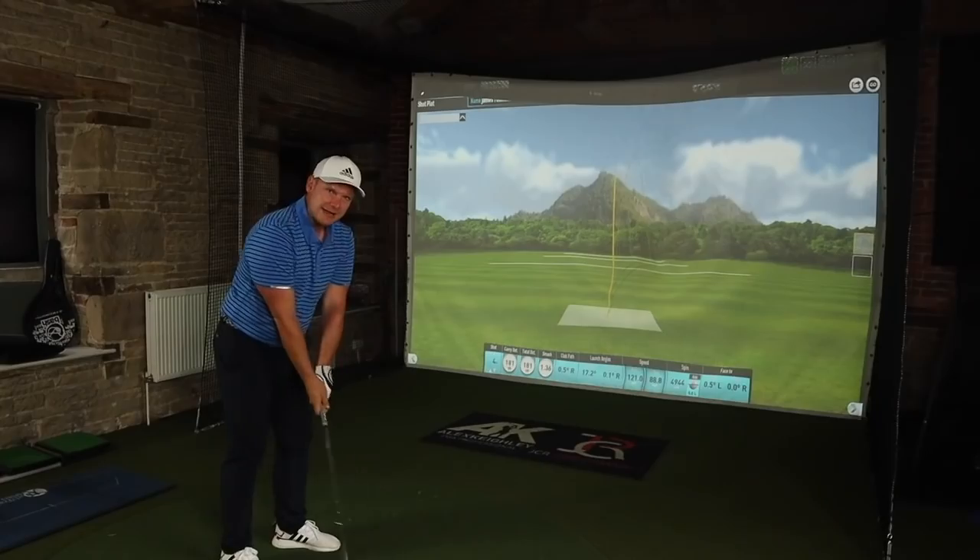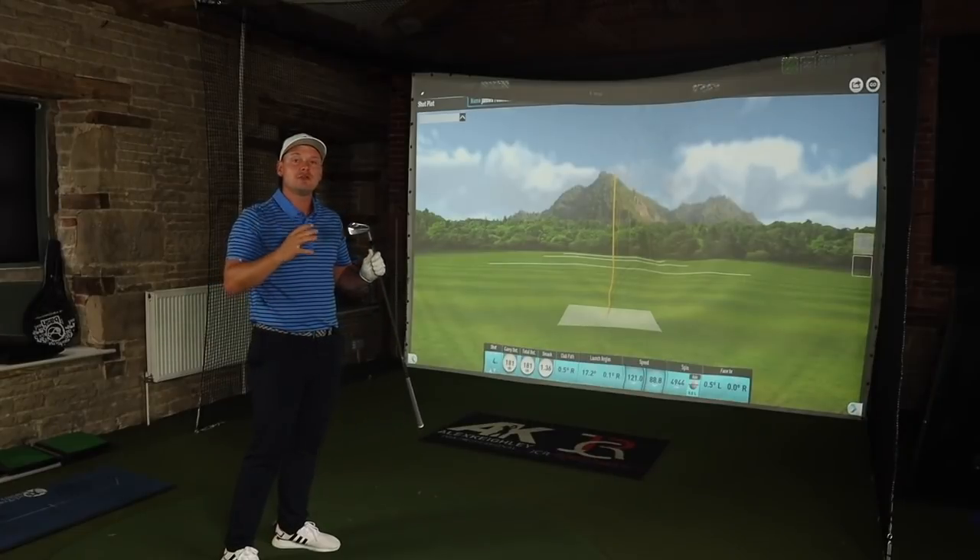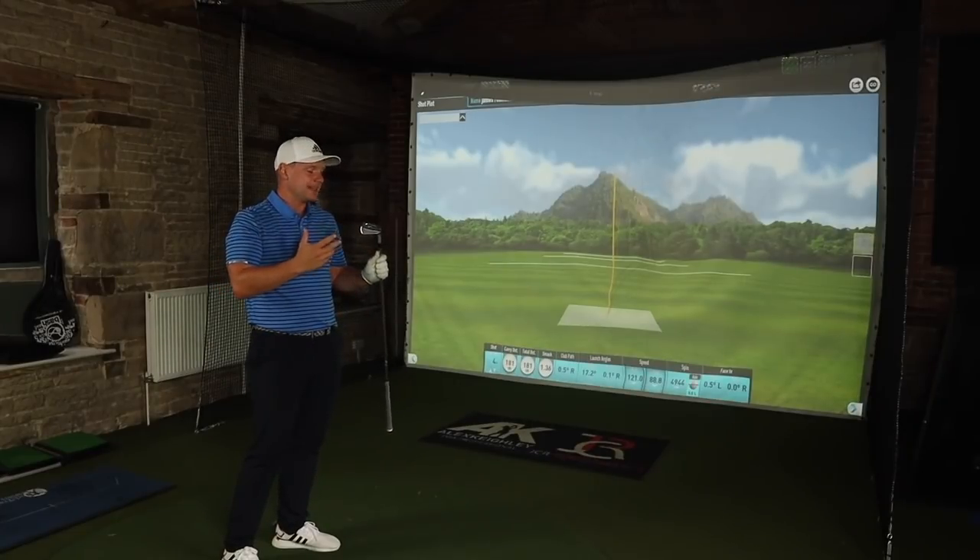That never moved. Having spoken to the guys at Mizuno, I know that working closely with tour players on the looks, feel, and design of these irons is something they are very, very proud of. Not necessarily contracted tour players either — even some tour players who aren't contracted to Mizuno have contributed to the look and style of these irons.